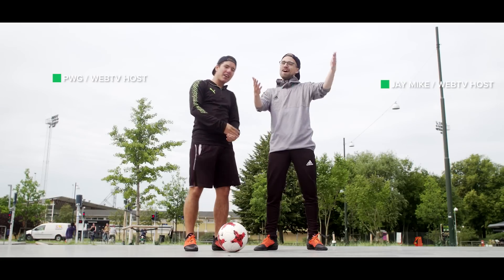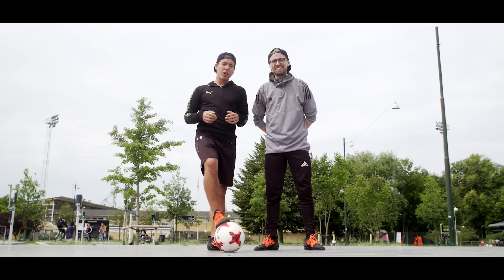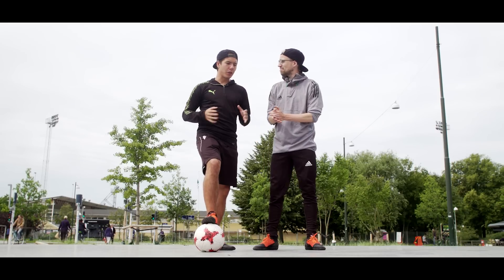What is up guys, PWG here, Mike, what is good! Again, beautiful day today. I'm gonna show you guys two very simple moves that we can do in under three minutes.